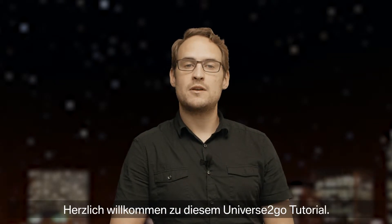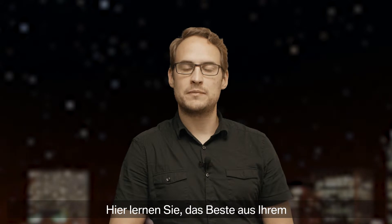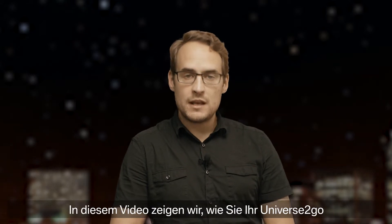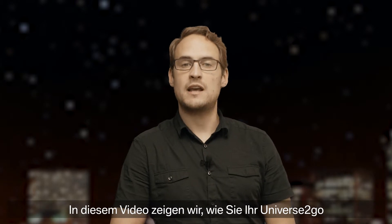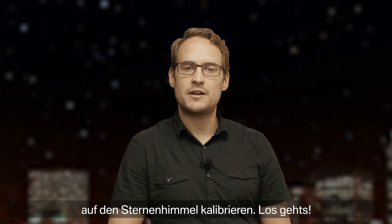Hello, and welcome to this Universe2Go tutorial. Here, you can learn how to best use your personal planetarium. No need to read, just sit back, listen, and enjoy. In this video, we will discuss how to calibrate your Universe2Go to fit the night sky. Let's get started.